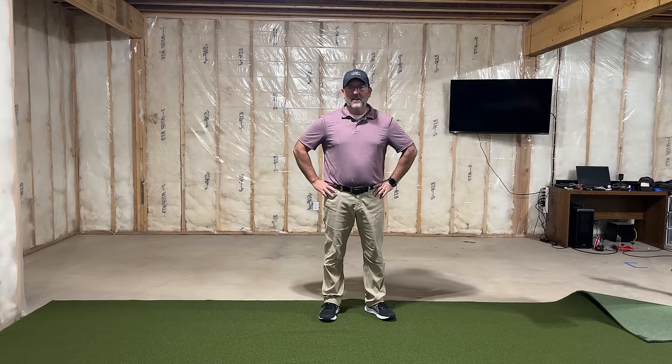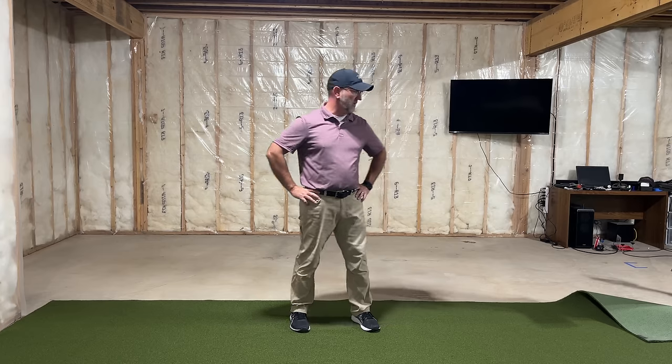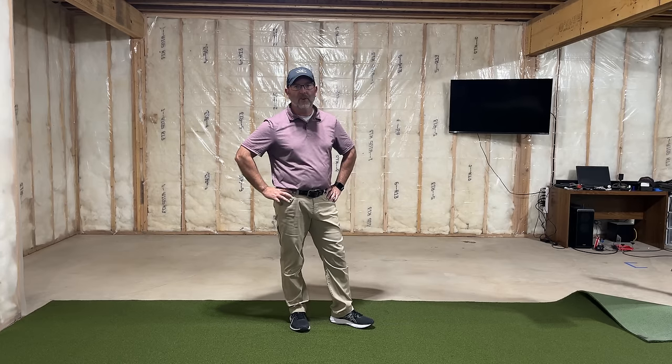We just got done moving the turf down here and I got done tearing out my old hitting area. Over the next couple of days I'm going to be putting in some electrical outlets, putting down the foam tile, getting the turf ready, building the enclosure, putting up the screen, hanging the projector, and making all the connections. It's going to be a couple of days worth of work.